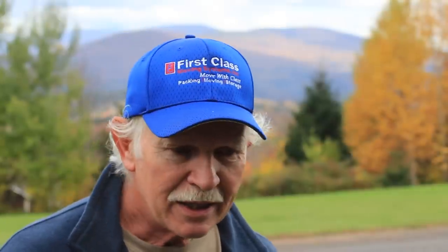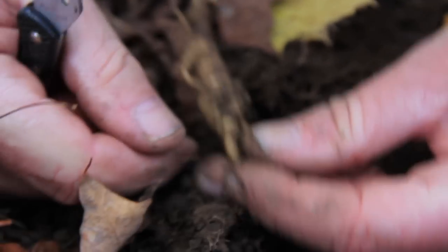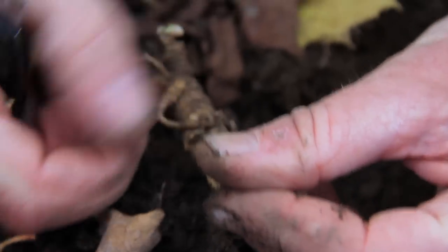Ginseng is a common name for about six species of plants that have been highly prized for their roots in general. There are really two varieties of ginseng that are commercially grown: American ginseng, which is Panax quinquefolius, and Asian ginseng, which is Panax ginseng. The word ginseng actually stands for two Chinese characters that together say 'man root,' because sometimes ginseng roots do tend to resemble a human figure.